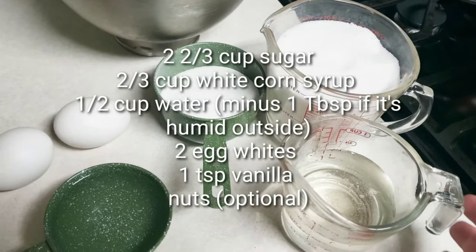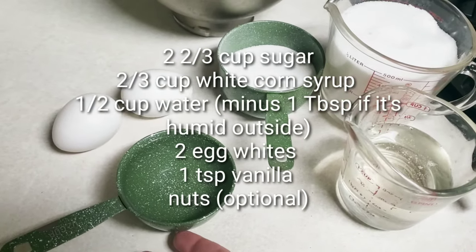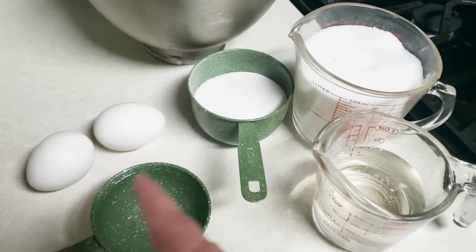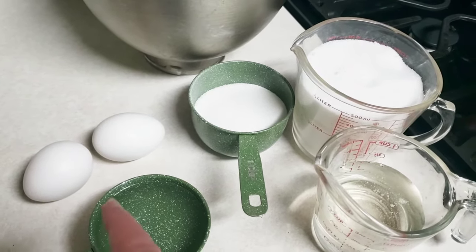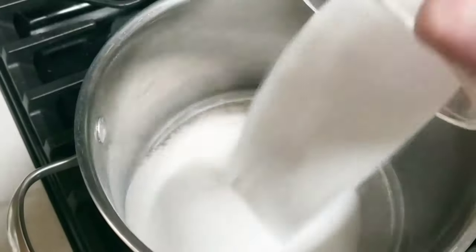Two and two-thirds cups sugar, two-thirds cup white corn syrup, a scant half cup of water, and then two egg whites — we're going to whip those egg whites up. They're at room temperature; I don't know if that's going to make a difference or not.